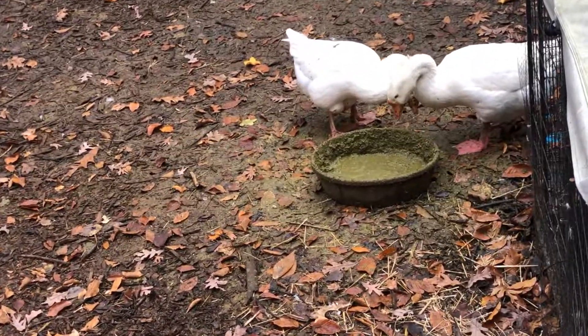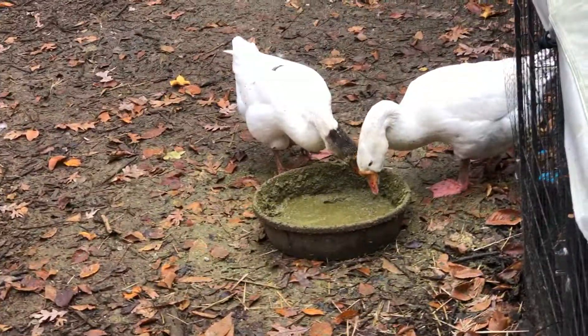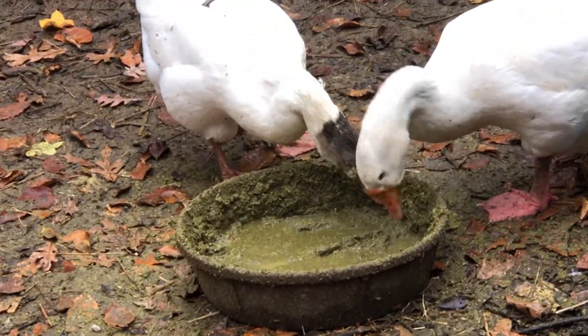Yeah, works out great. The geese definitely seem to like it.